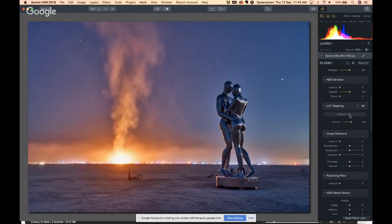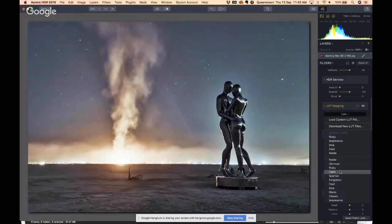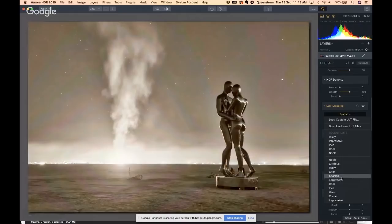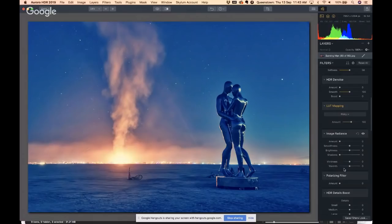Now let me show you LUT mapping. I have my own LUTs — they're not in the store yet but they will be soon. As you roll over these you see their effects. They're going to look pretty extreme, but remember you can dial them down. I tried this one last time — it's called 'Risky.' Click it and then use the amount slider to dial it down. It really allows you to give your photos a unique look.